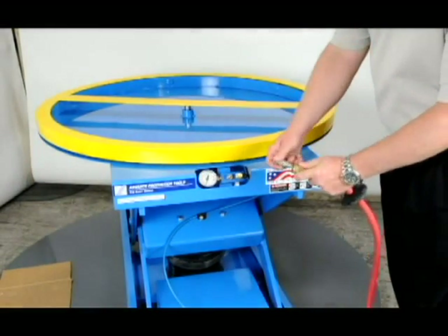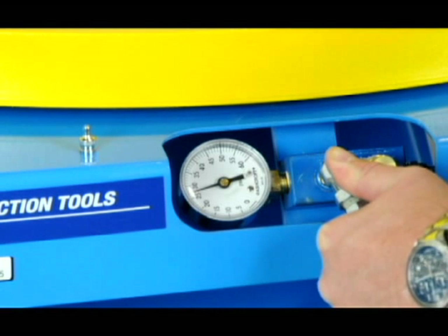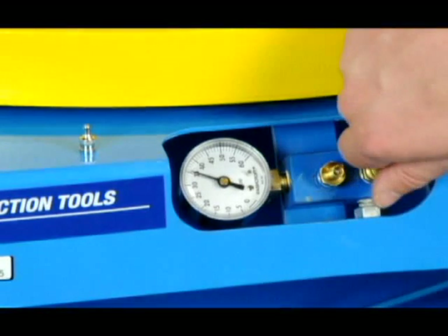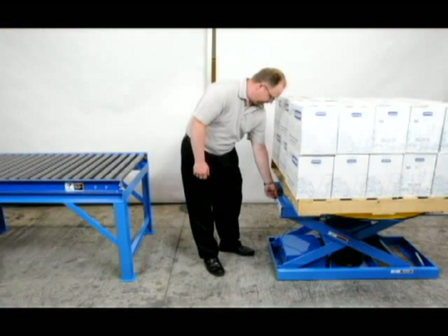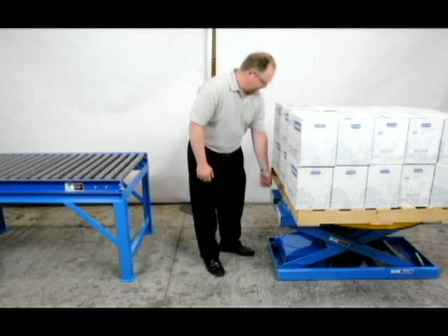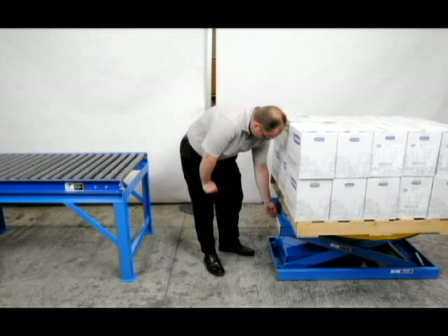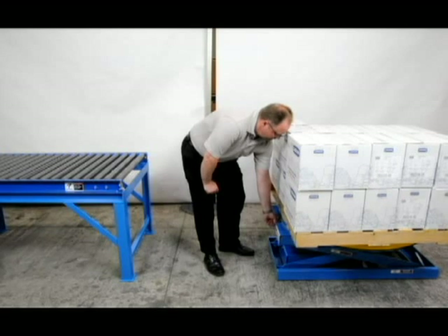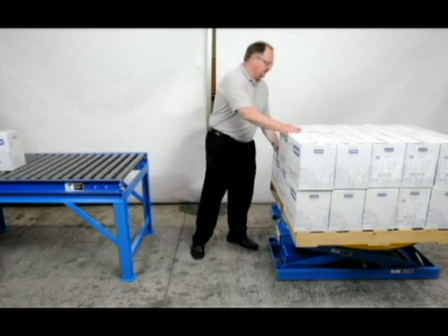Air is added to the unit through a Schrader valve. An adapter is included with each unit in case you have a different type of air nozzle. Simply fill the air spring of a load-free unit and then use the convenient bleed valve to lower the pressure to the desired setting. Alternatively, you may place a load on the unit and simply bleed the air down to a setting that begins movement when a package is removed. A competitor uses a three reservoir system to manage system loads, but our tests show that movement of the lift is far more linear with a single reservoir system. Since adjustment of the pressure is so easy we see no need to complicate things.